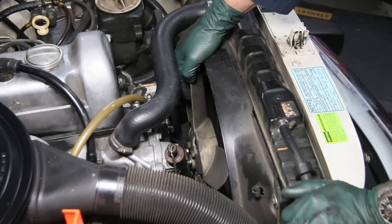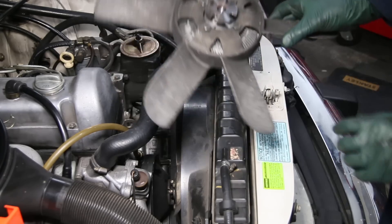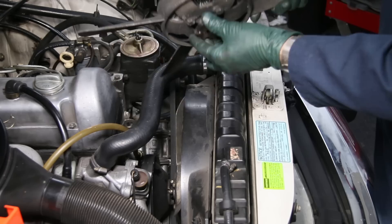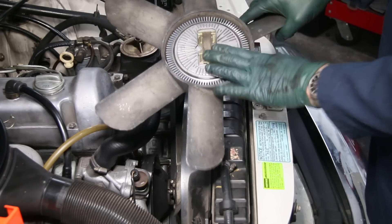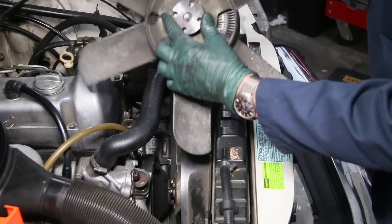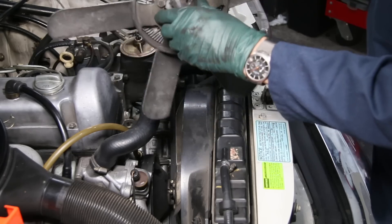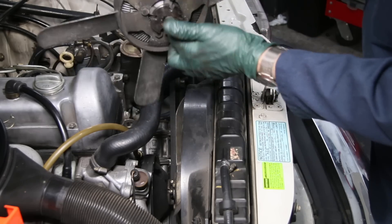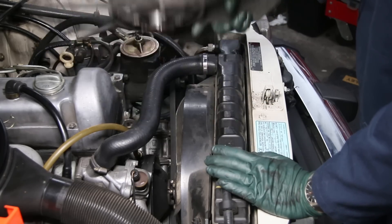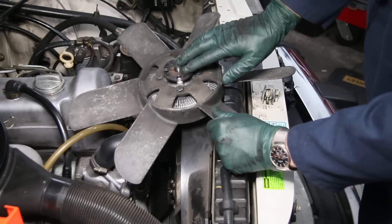Let me show you what a good fan clutch should look like. I just happen to have a good used low-mileage fan clutch I pulled off another engine a couple years ago, so this is going on Casper. You can mount these in a vise and try to spin them — it's hard to do it by hand — but right here you can see how hard I have to turn it. It's real stiff and very, very little play in this center shaft. But remember, when you go to replace one of these fan clutches, you've got to remove four bolts here. This has to come off to replace the water pump.